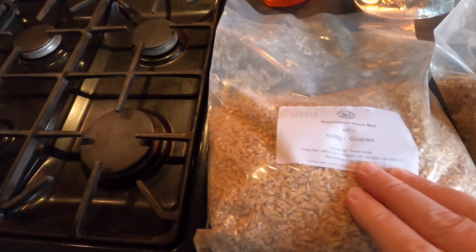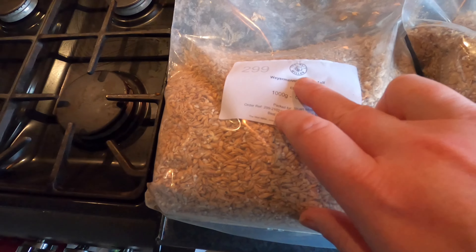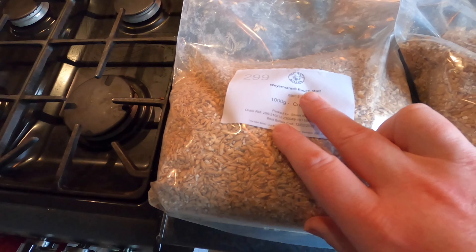Good afternoon from the kitchen folks. It's another experimental day in home brewing. Learning as I'm doing today — I'm going to have a go at making a Rausch Beer. In my Rausch Beer I'm going to be using Weyermann's Rausch Malt, which I've got from the Malt Miller. Excellent service, definitely recommend them.